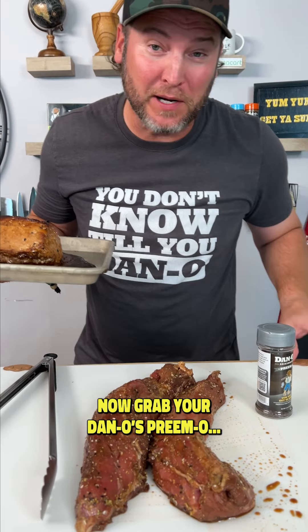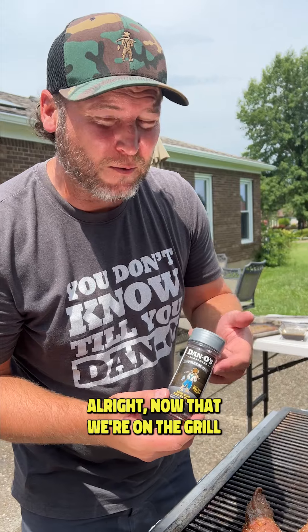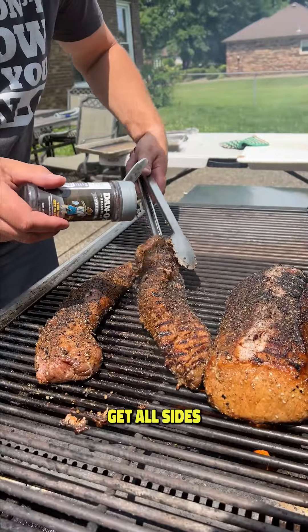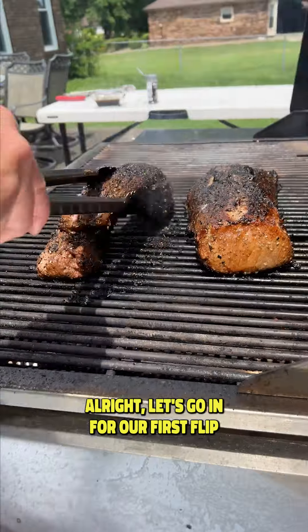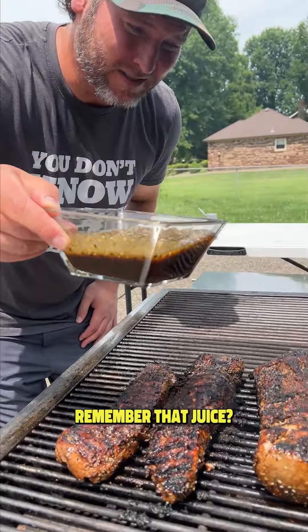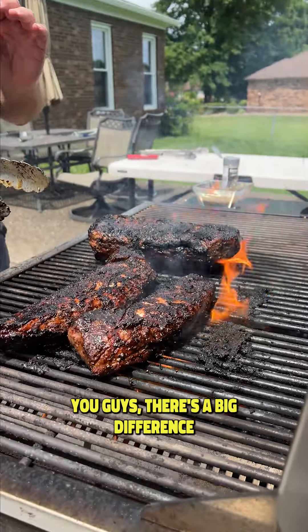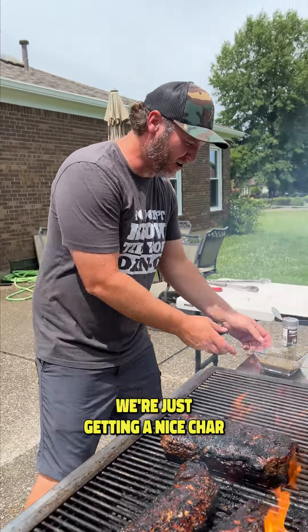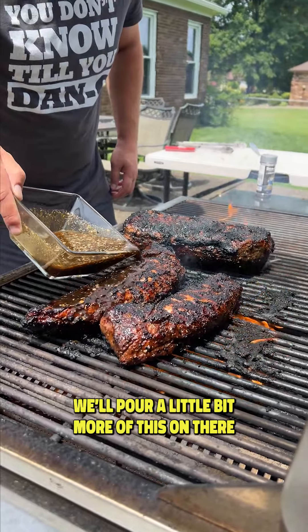Now grab your Dan-O's Primo. We have the grill — start searing it up. Now that we're on the grill, you need the silver top, that's the Primo. Get all sides; it's going to be Primo Dan-tastic. Let's go in for our first baste — remember that juice? That's what that's for. Let's give them a flip. There's a big difference between a nice char and burning — we're just getting a nice char. If you're not careful, you can burn. We'll pour a little bit more of this on there.